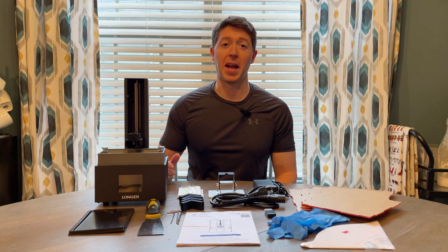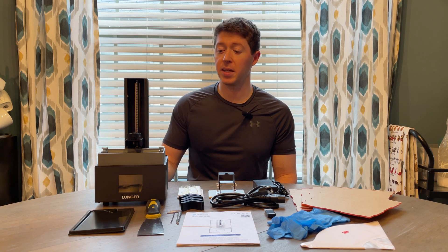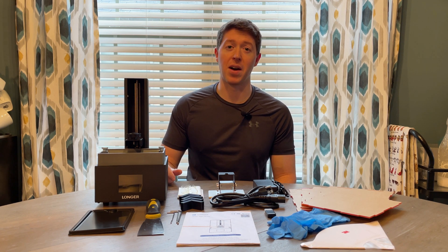I picked up the cheapest 3D printer I could find on Amazon. For $120, I got the Longer Orange 10. Is it worth $120, or did I waste my money? Let's find out.